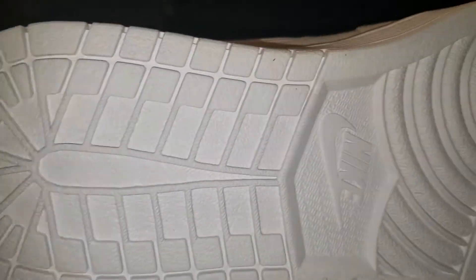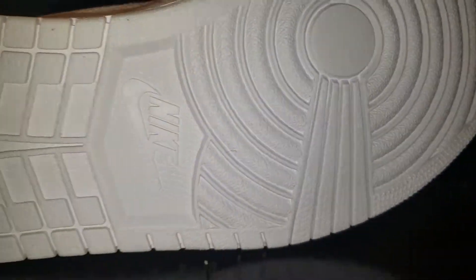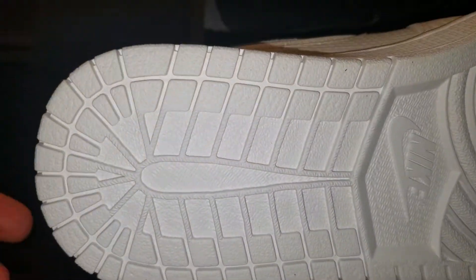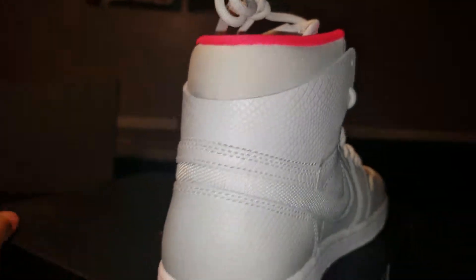Bottom of the shoe. I mean, I know you guys have seen some of these before, so.